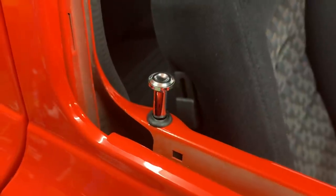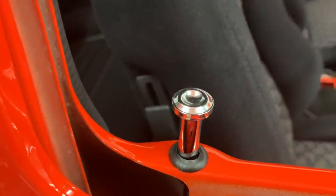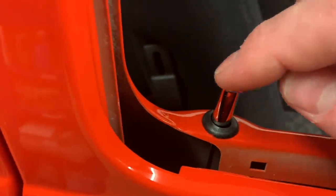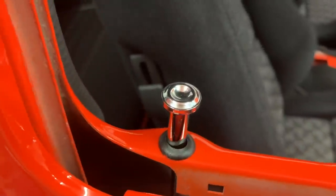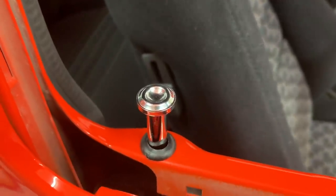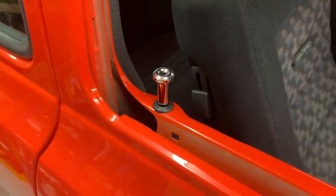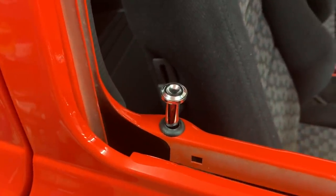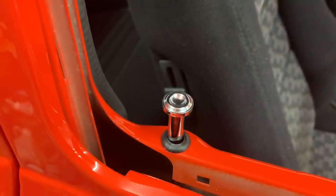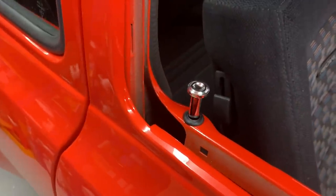Just one more little thing — I noticed on one of the Ford Facebook pages that a guy had got some small 10mm diameter gel-type stickers and bonded them into the centre of the door pin — a little RS badge, like a blue background with RS letters. It looked really, really smart. I don't know where I'd get any such badge. If anyone's got any idea about a 10mm diameter gel-type small RS badge to bond into the centre of that pin, please let me know. It's just a lovely little attention-to-detail kind of thing.